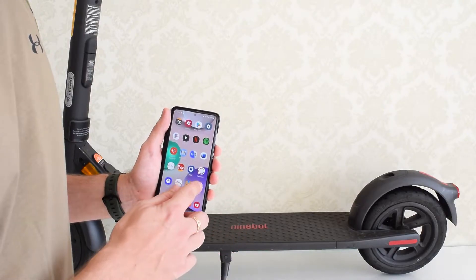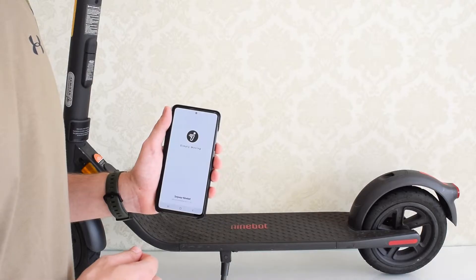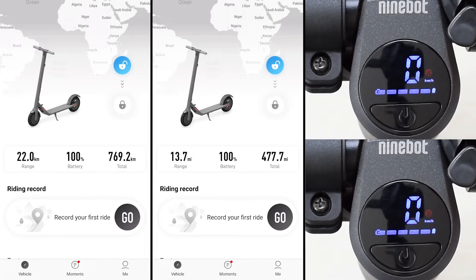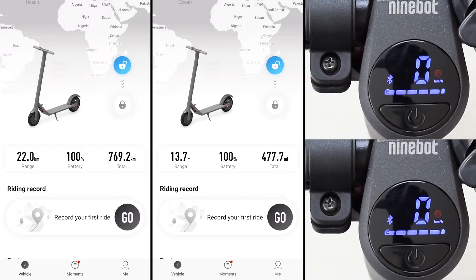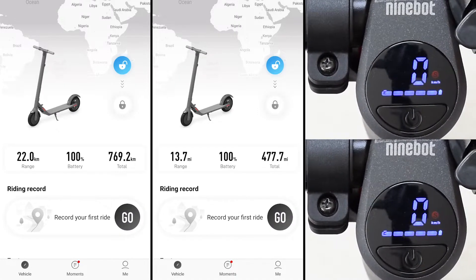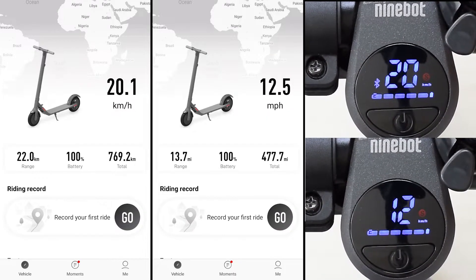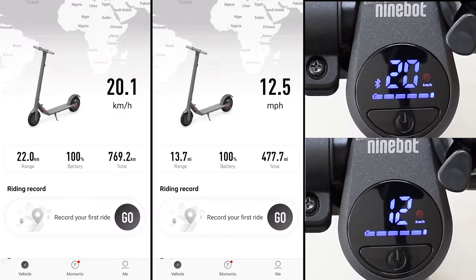Before we go on, let's start the Ninebot app and check the status of the built-in battery, which is inside of the stem. As you can see, the maximum range with the fully charged battery is about 22 kilometers or 13.7 miles, and the top speed in sport mode is limited to 20 kilometers or 12.5 miles per hour.